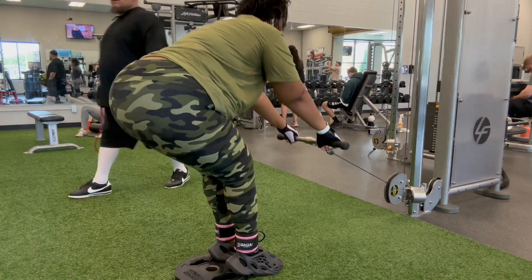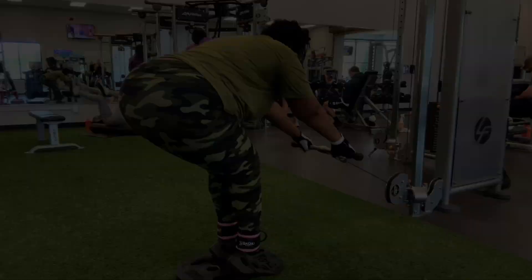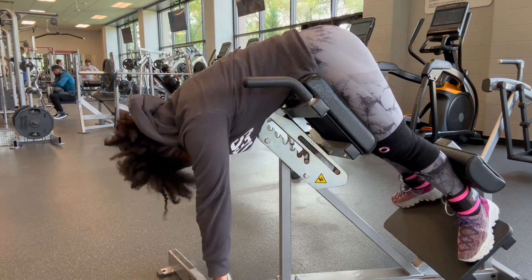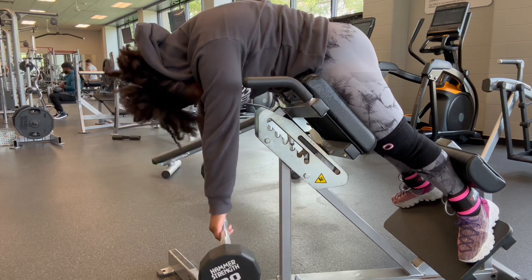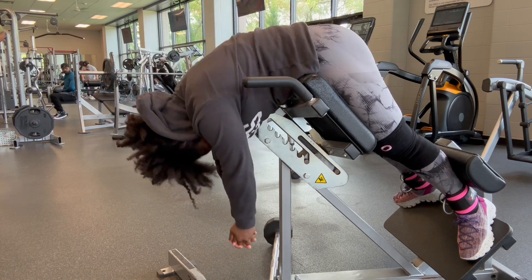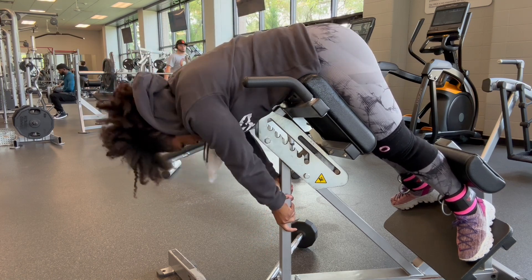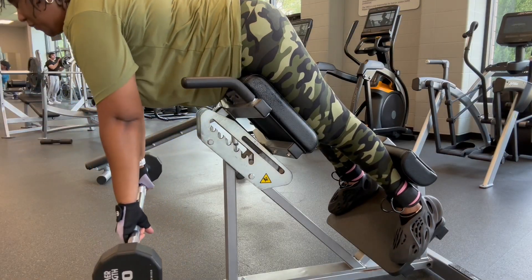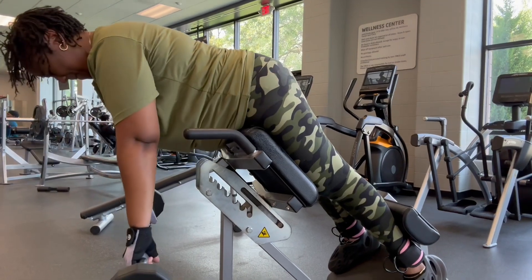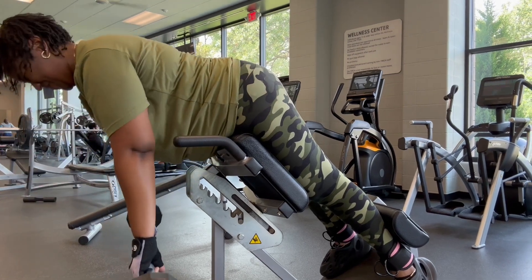I like to do the cable RDLs because I don't feel it too much in my back, unlike another video where I was doing something wrong. Next is the back extension machine — we just hinge over and squeeze the glutes. We did 10 reps nice and slow, then 10 pulses at the end, so 20 total, and we kept going up in weight. My cheeks were literally shaking — that's what you want for those gains!